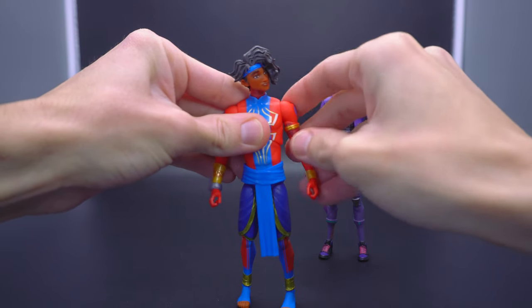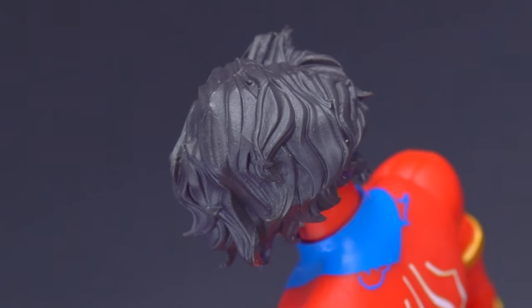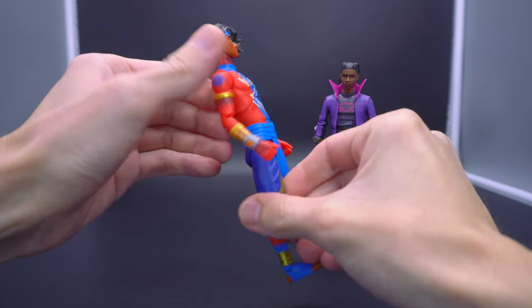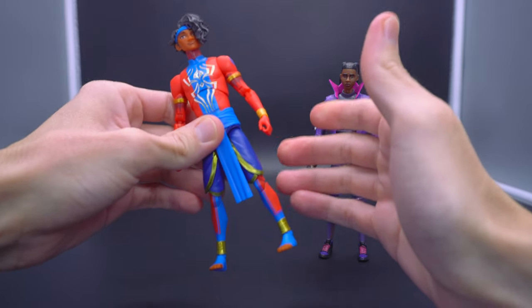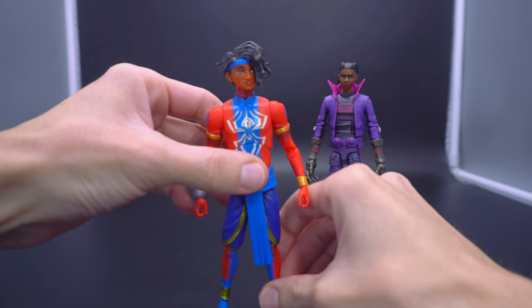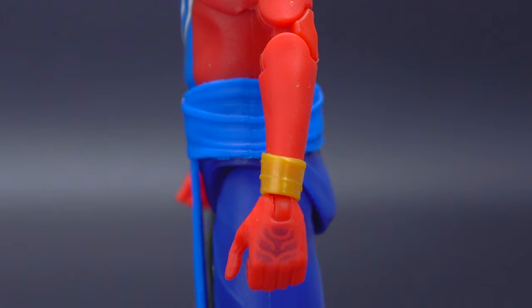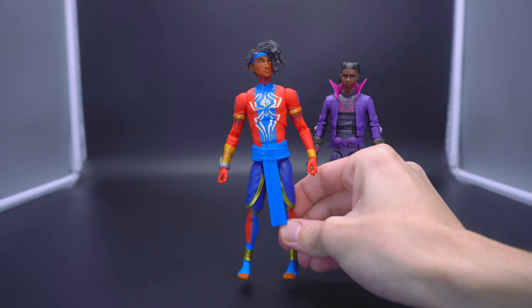In terms of the overall aesthetic look, I really like the hair — the way it's sculpted emulates the character's style from the movie, which was very charming. But once you feel the figure and take a look at the entirety of it, the best way I can put it is: even though it's not a bad figure to put on the shelf next to your Spider-Verse Legends, it just has this very Happy Meal kids' toy feel to the entirety of the figure. I've seen Marvel Legends do better.